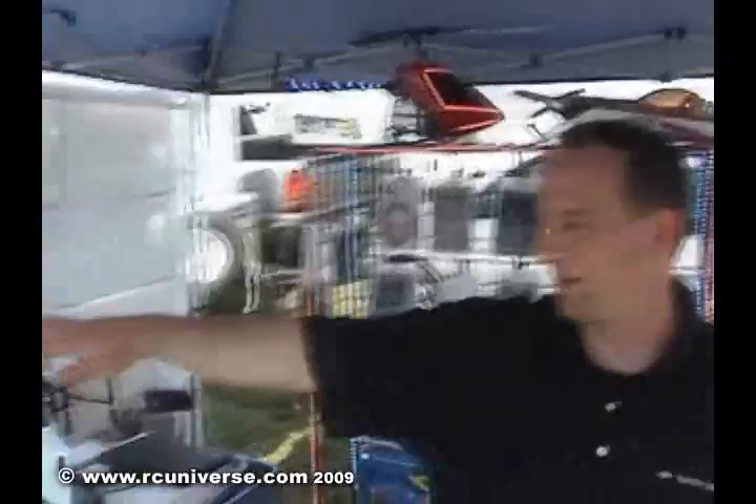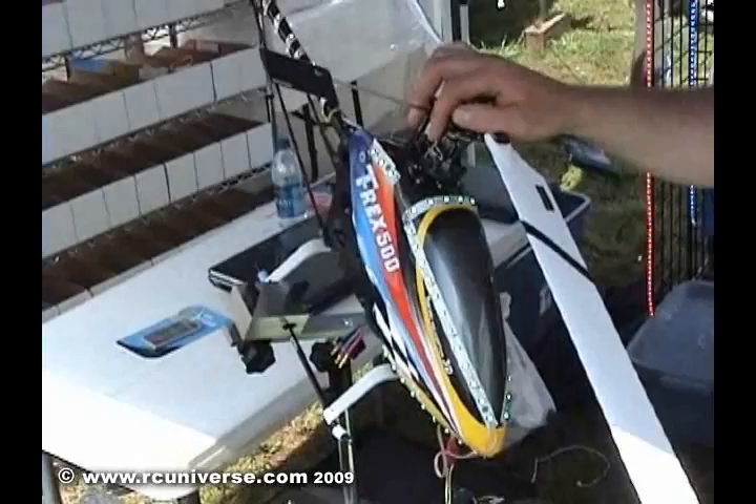How much current do these draw? Can you plug them to just your regular receiver battery, or are you going to want to have a separate battery to drive the LEDs? The current draw is actually very low. This helicopter right here has 5 feet of LEDs on it. At 12 volt this draws 0.3 amp. At 6 volt it only draws 0.03 amp. So the current draw is very low.